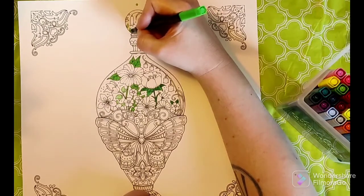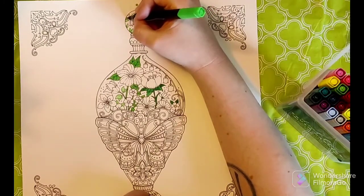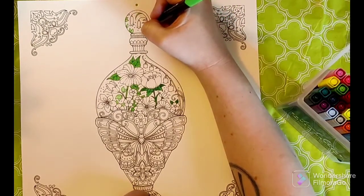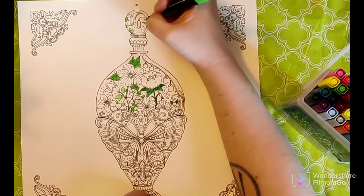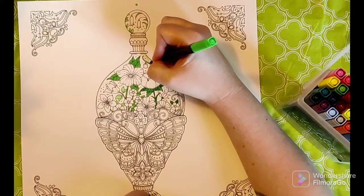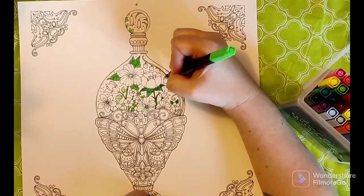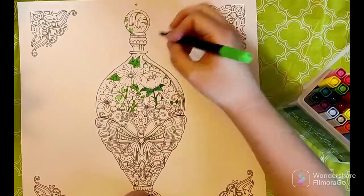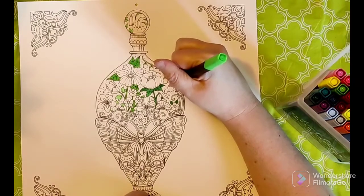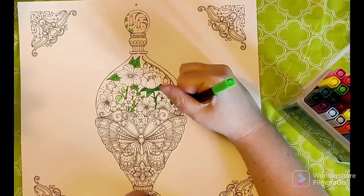I'd like to do some more process-related things, some fun speed colors, and obviously more color-and-chats. But I think I'm just going to color and not give myself this weird pressure of finishing a page, putting a sticky note on it, and piling it up to film a video. I'm just not down for that right now - and that doesn't mean it isn't going to come back, because it might.